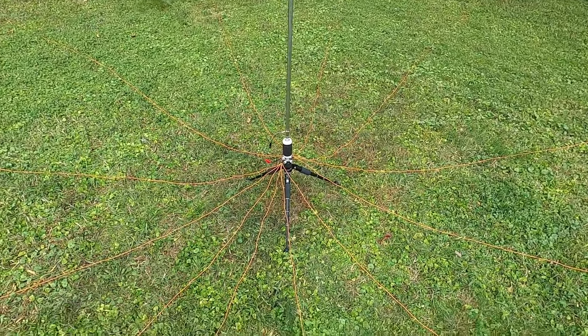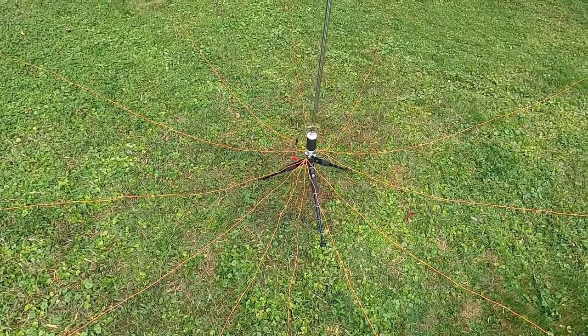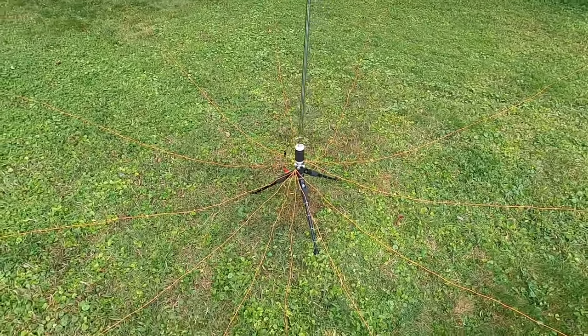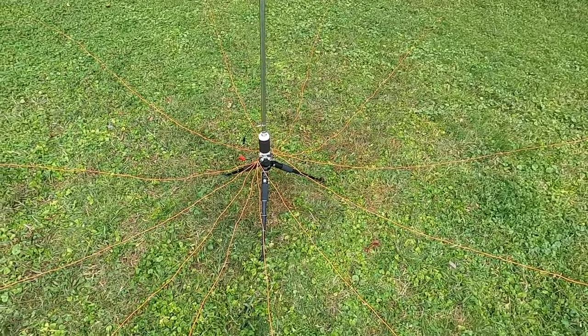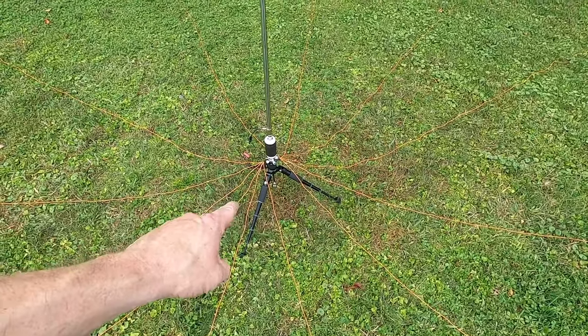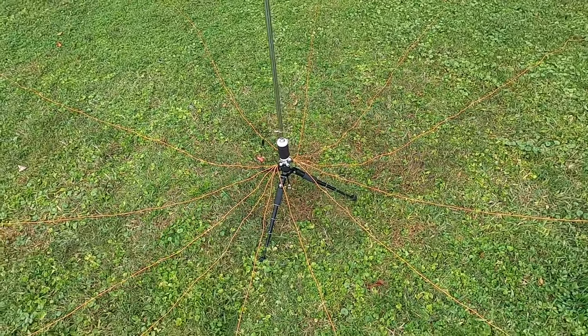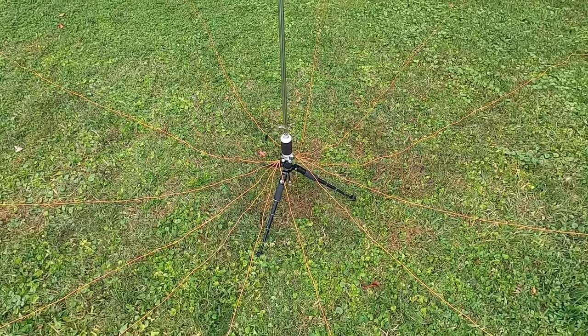The only antenna I've got set up today is this Wolf River Coil Sporty 40 and I've got it on a Gable Antennas tripod. This tripod is very, very good. It's very robust, very adjustable, and well thought out. So if you're looking for a good tripod, I would really recommend this thing.